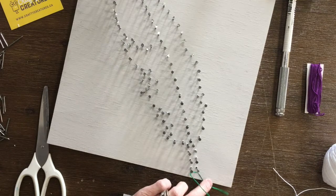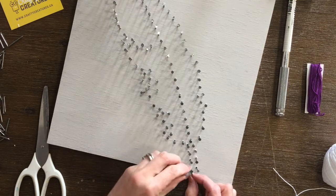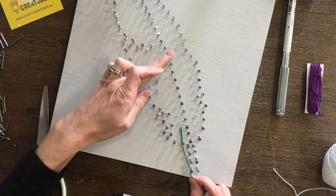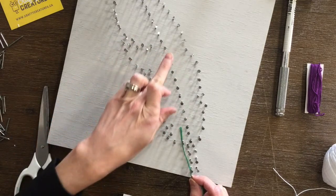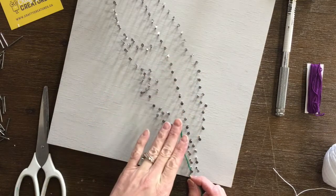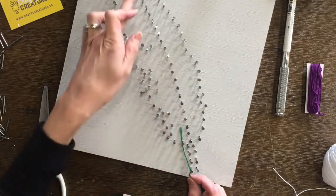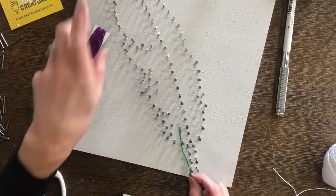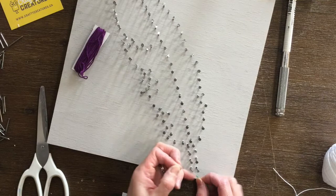We're going to work up maybe halfway on our feather with the green thread, with the angle going in a V coming up from here. Then we'll continue on with our second colour — in this case I'm going to be using purple — to do the top half.